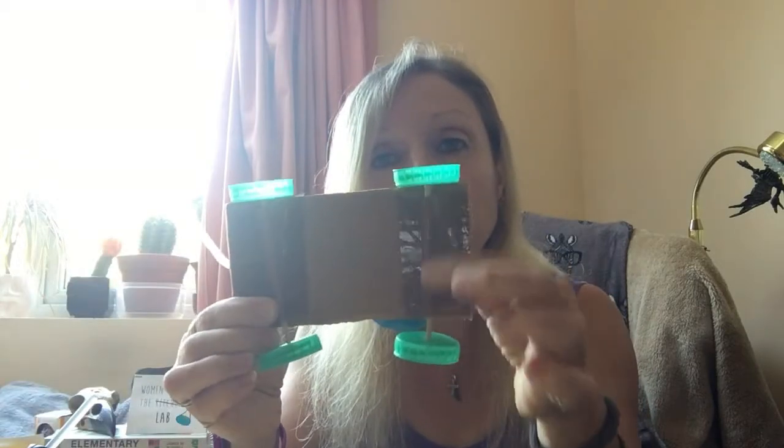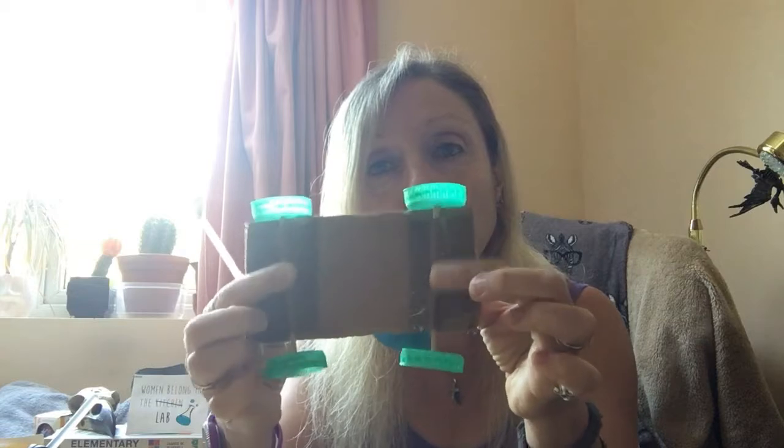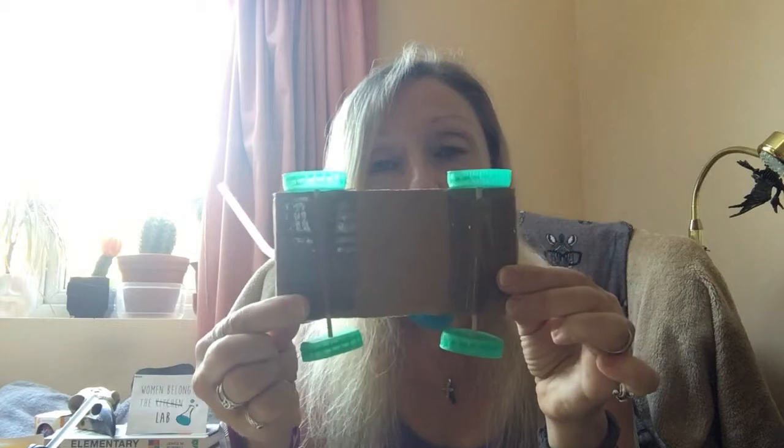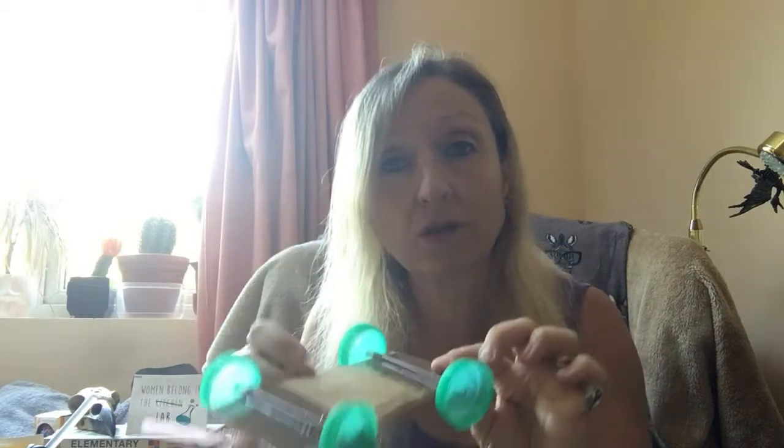I'm going to use a glue gun today. I'm going to try and improve my car — as you can see, I've just taped the straws underneath to hold my axles in place, but they're not very straight. My car doesn't go very well because those axles aren't straight, so I'm going to try and improve on that. But if you only have tape, just use tape.